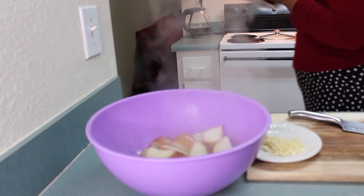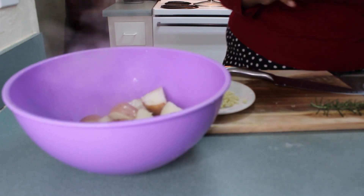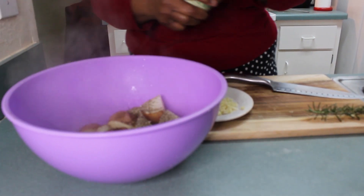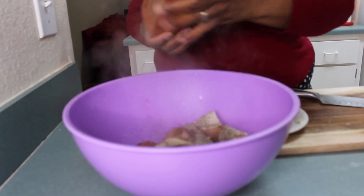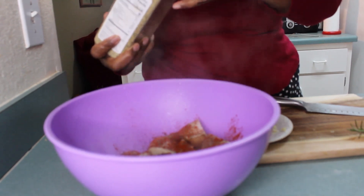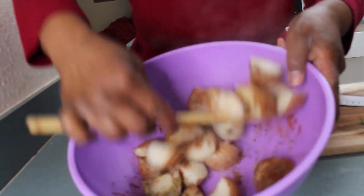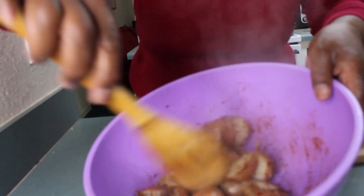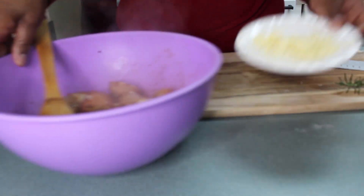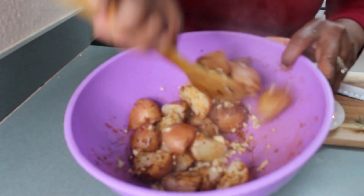I am emptying my potatoes. Turn my stove off. To my potatoes I will add some black pepper, a little paprika, and some all-purpose seasoning. I am going to toss this up a little. Over here I have a few garlic cloves that I chopped really small and I am going to stir that in.